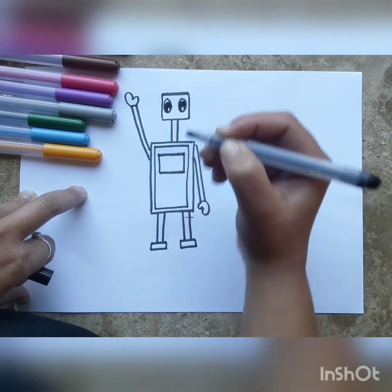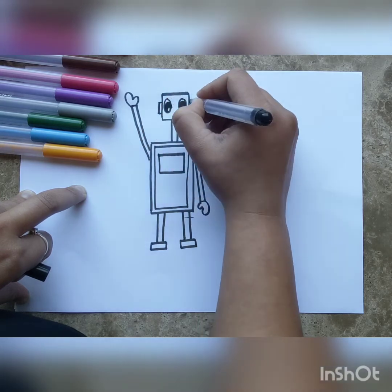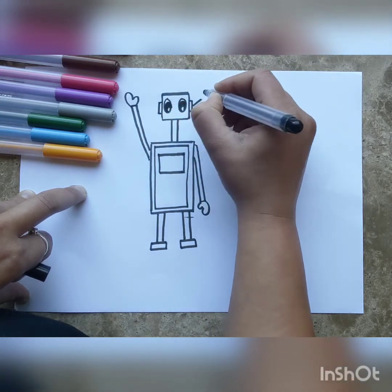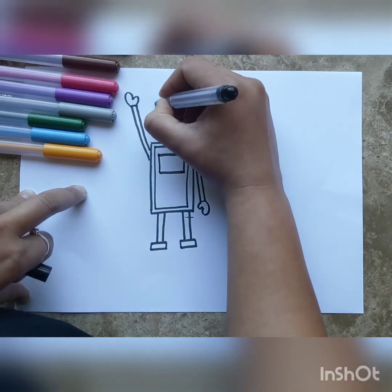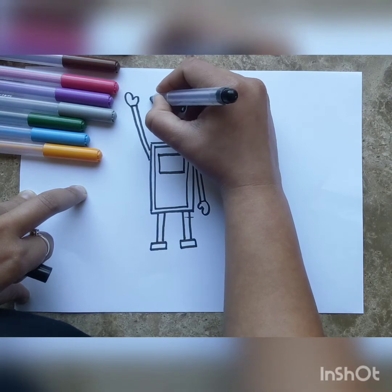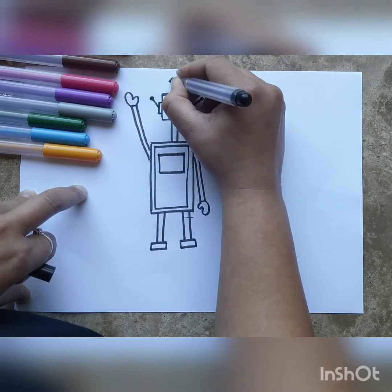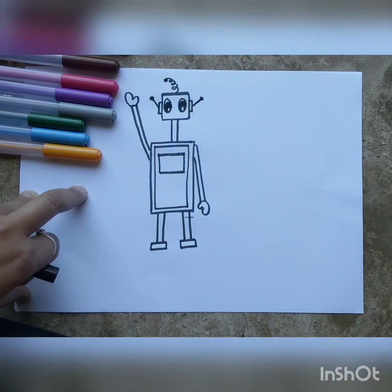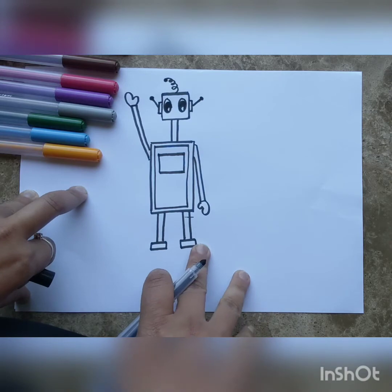For his ears, we're going to draw two small rectangles and give him two antennas sticking out — just a circle at the end of a line, and you can color it in. On his head, let's also make an antenna with a squiggly line going up — that's where he gets his Wi-Fi connectivity from. And that's our robot!